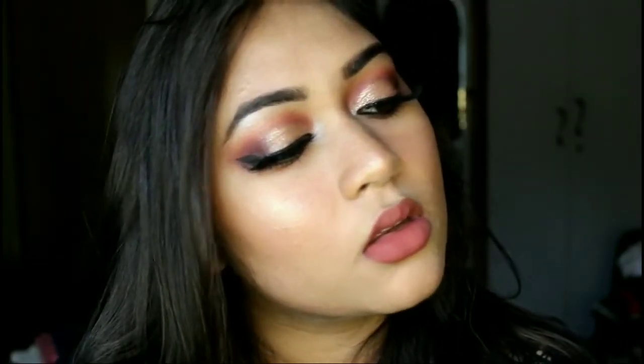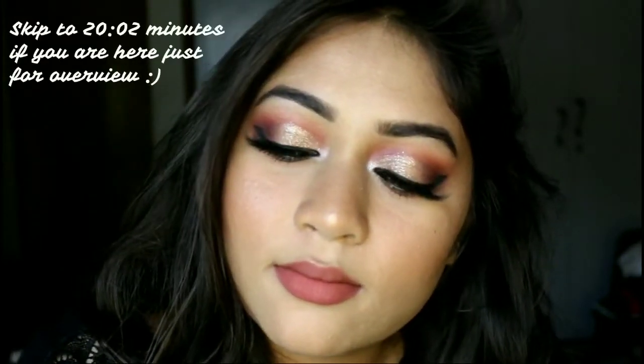Hello everyone, welcome or welcome back to my channel. If you're new here, hi, my name is Haditi. Today I'm going to share with you guys a full face of first impressions, and this is the look which I came up with after trying all of these products. I really liked most of the products, so if you're interested to know how I did this face, please keep on watching.